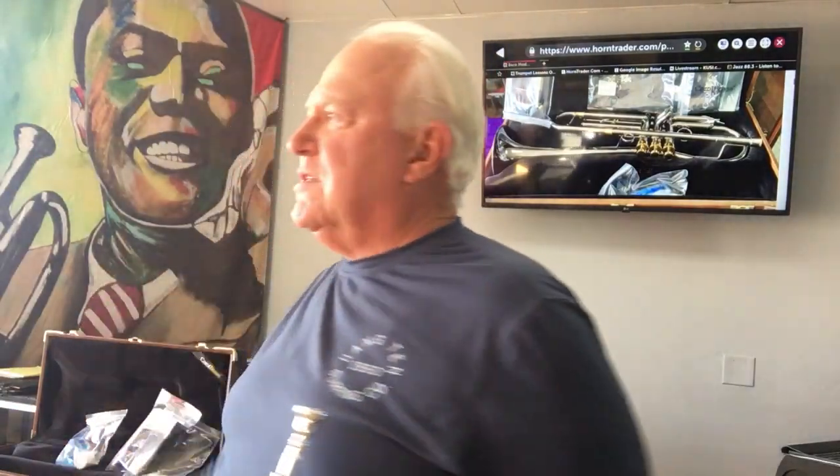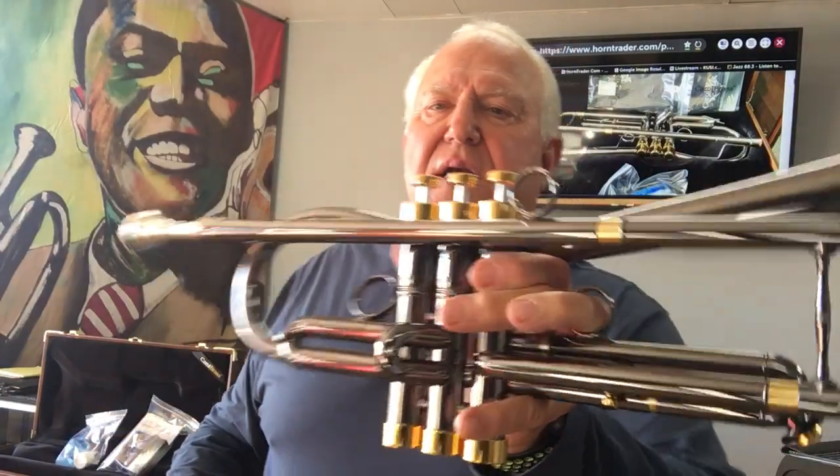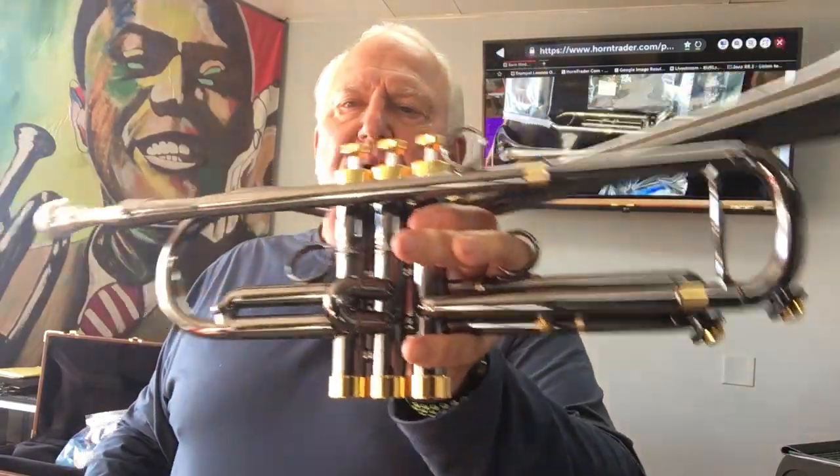Beautiful case. Mouthpiece, lubrication, cloths, and a valve guard. Although I think this thing is beautiful — it feels like the valve casing might be heavy anyhow, but it's the anodized nickel as well, and I think it's beautiful. But if you want to keep it perfect, you can use a valve guard.